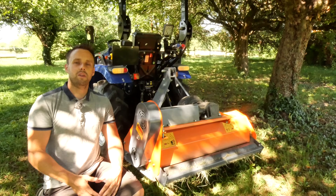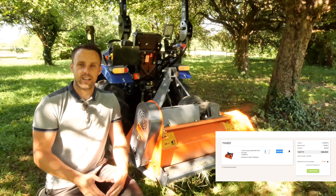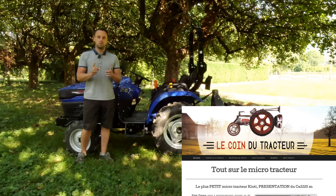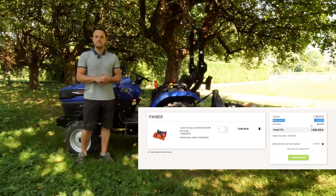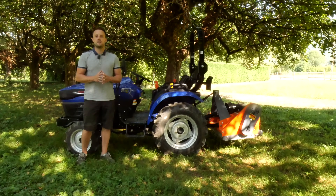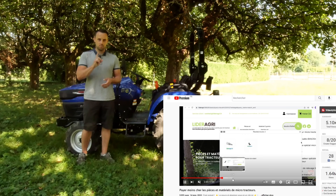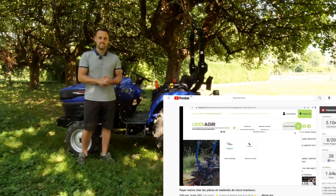The price is 1,249 euros including tax, with free delivery. But with our promo code 'le coin du tracteur', available on our website, you can save 25 euros. If you don't know how to use promo codes or order online on the Lidoir Agri site, I recommend the video we made about it.